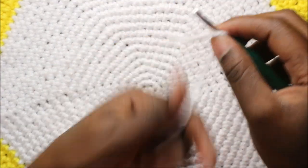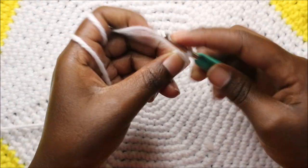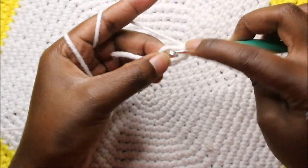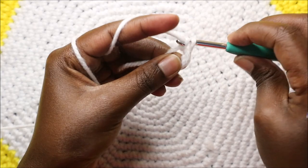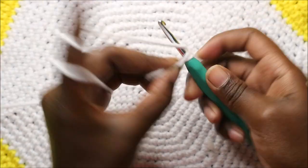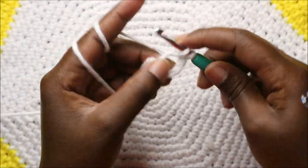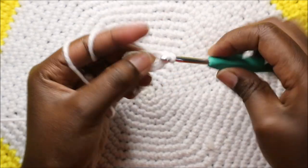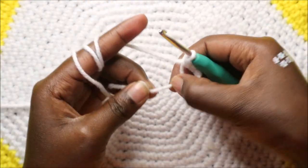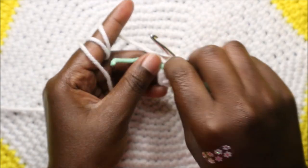First we're going to start with the magic ring and then six single crochets into the magic ring. Single crochet one, two, three, four, five, and six. Then pull the end to close the gap and put a marker here.